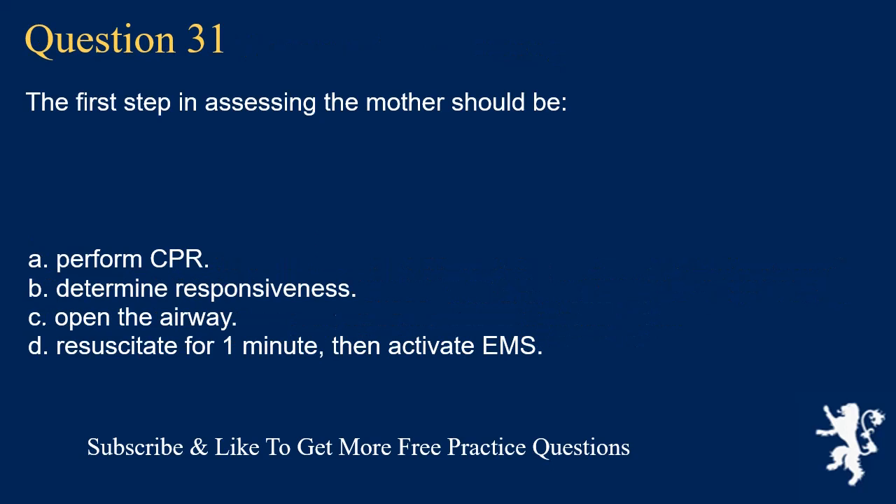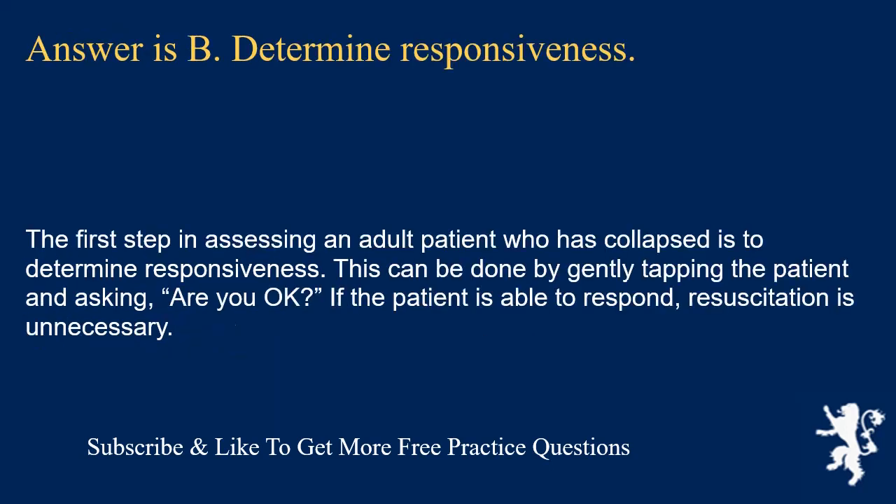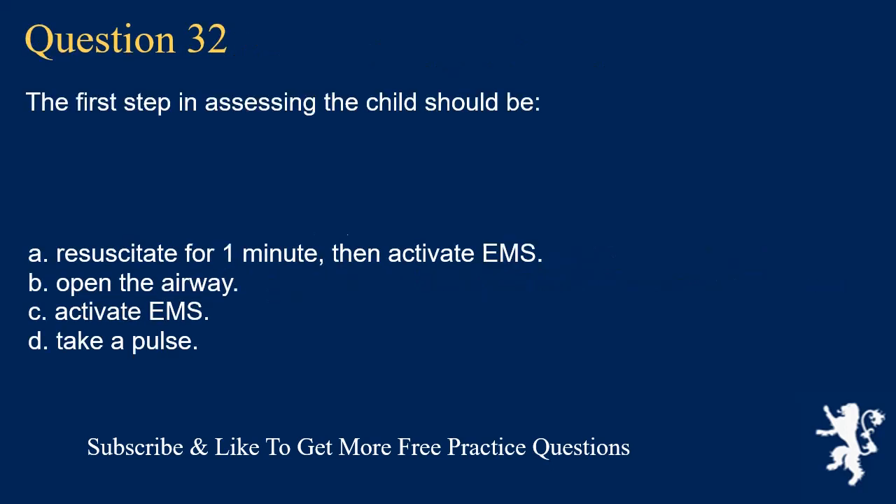Question 31. The first step in assessing the mother or adult should be: perform CPR; determine responsiveness; open the airway; or resuscitate for one minute then activate EMS. Answer is B. Determine responsiveness. The first step in assessing an adult patient who has collapsed is to determine responsiveness. This can be done by gently tapping the patient and asking, 'Are you okay?' If the patient is able to respond, resuscitation is unnecessary.